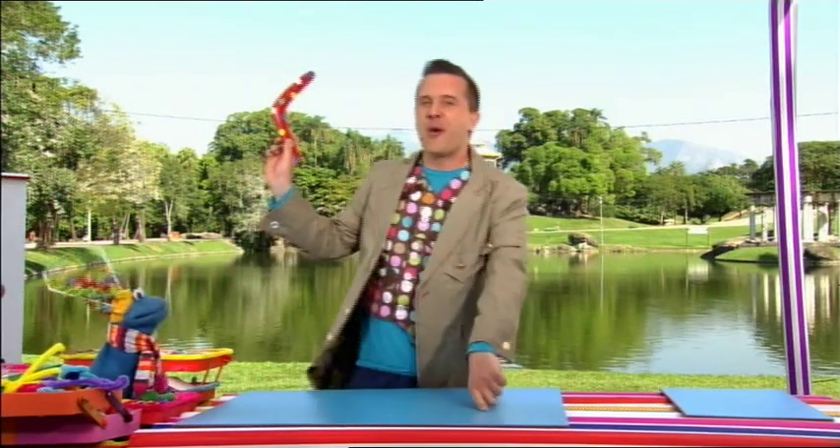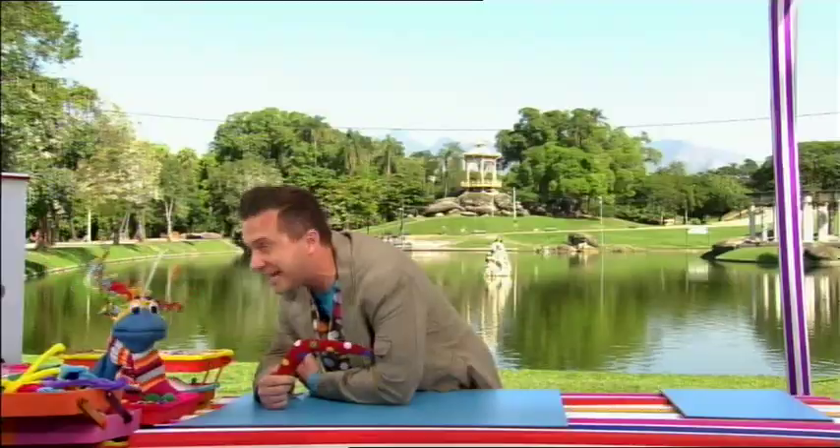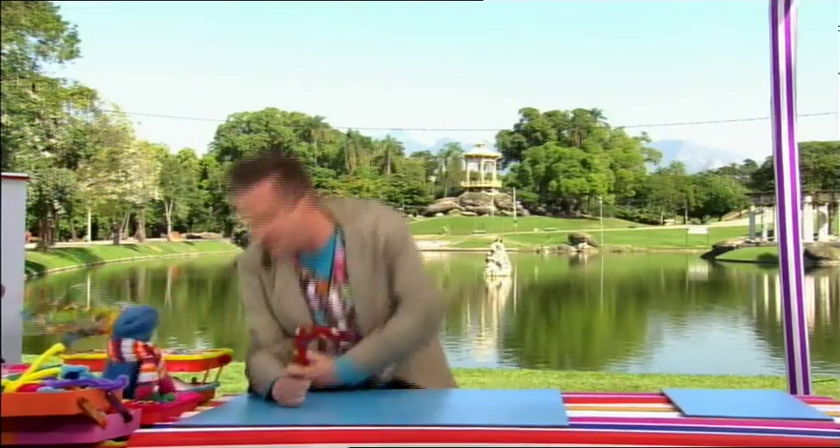That's right, we'll need a boomerang. We don't need a boomerang, Scraps. I found this boomerang in Australia, didn't I? If I don't need it right now, I'll just get rid of it. Okay, here we go.